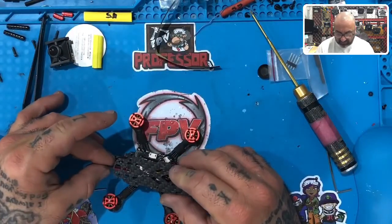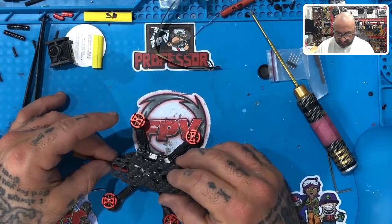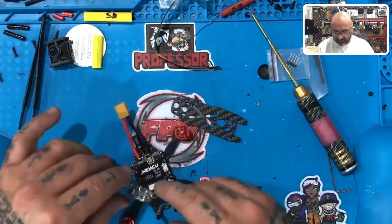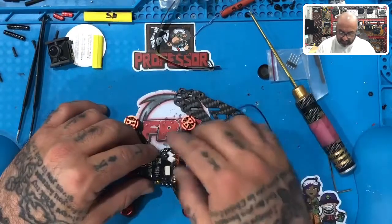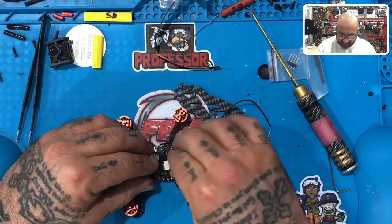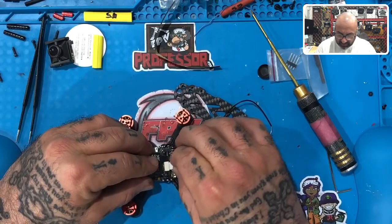The only thing I'm thinking now is how do I want to mount this receiver? Depending on how much room I have here — what I'm going to do is plug in the VTX because I want to see, with everything in, how much room do I have. Let me plug in the VTX, and then let me go ahead and get the camera and plug that in.